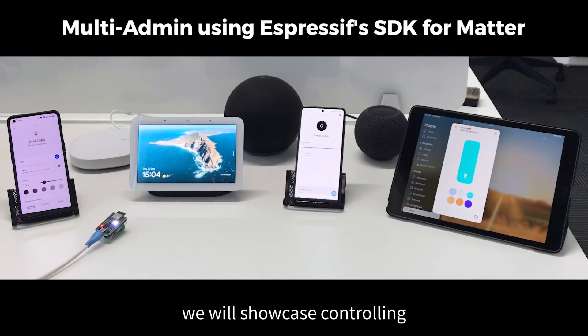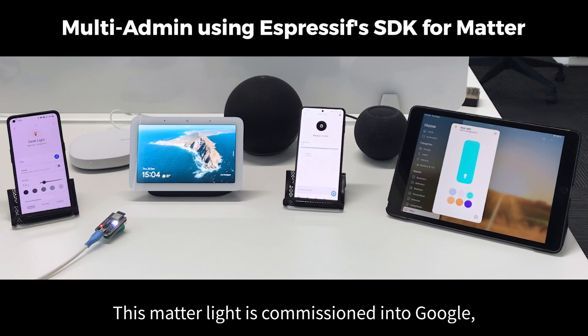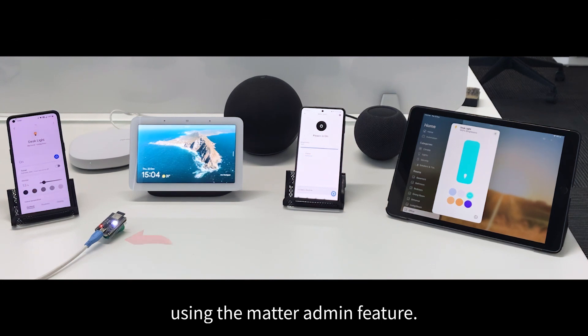In this video we will showcase controlling an ESP32-C3 based Matterlite with multiple ecosystems at the same time. This Matterlite is commissioned into Google, Apple, Amazon and Samsung fabrics using the multi-admin feature. Here goes the demo.